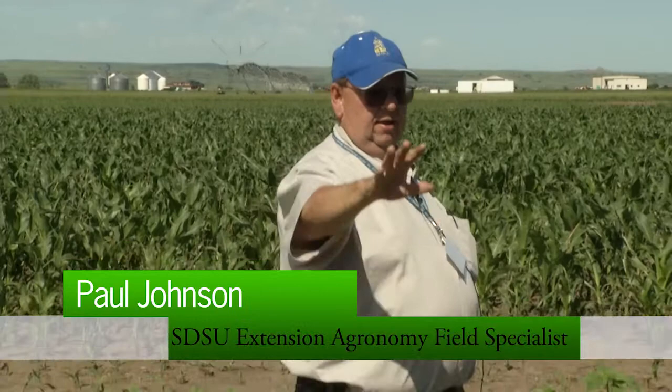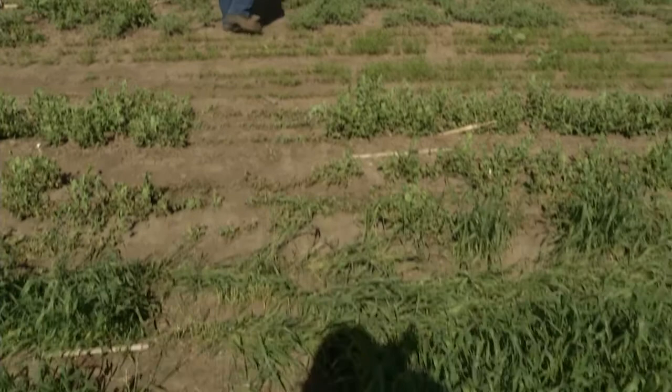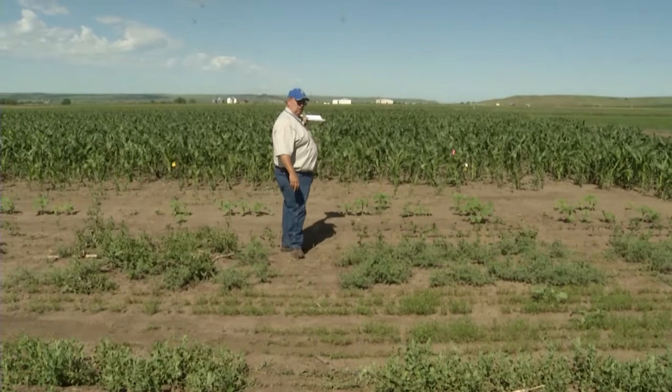We have a check plot here. We've got our wheat, peas, lentils, chickpeas, soybeans, sunflowers, sorghum, and corn in the way back.